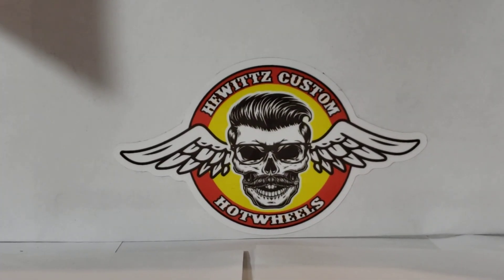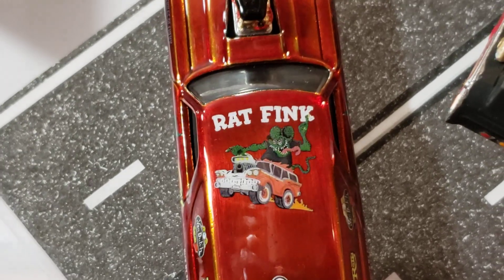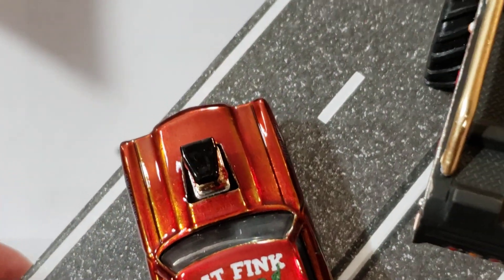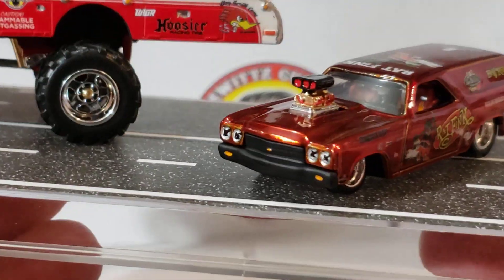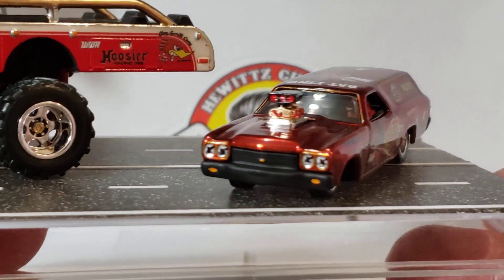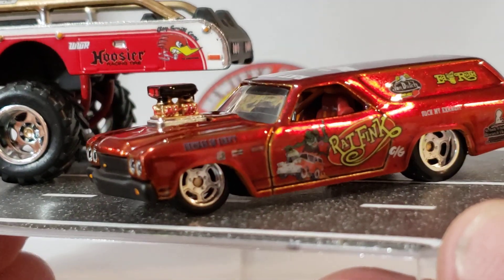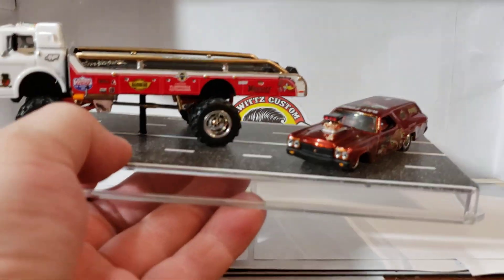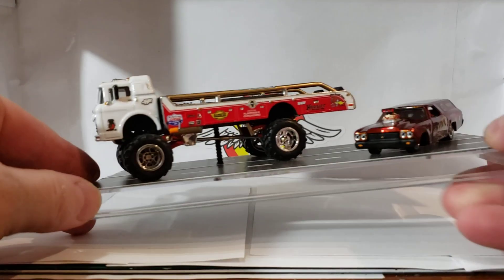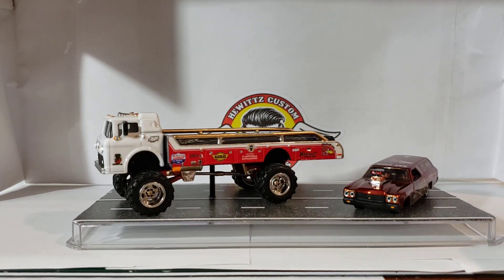There's a little bit of dust on it. Like I said, I was trying to come up with something, I was running out of time, and that's pretty much all I could come up with, guys.